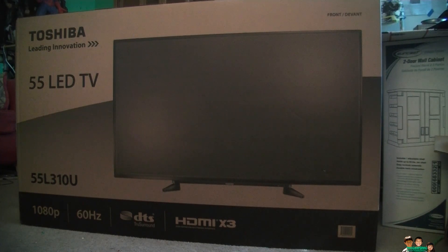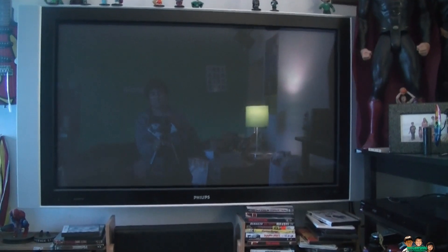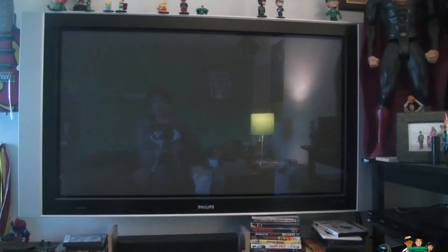I don't care about getting 120 or 200Hz, it doesn't really matter to me. My old plasma 720p 55 inch just died, so this is an upgrade. This new one has DTS and 3 HDMI ports. I'm going to open it up and hang it on my wall. The old one is broken and really heavy — like 150 pounds — but this new one is very light.